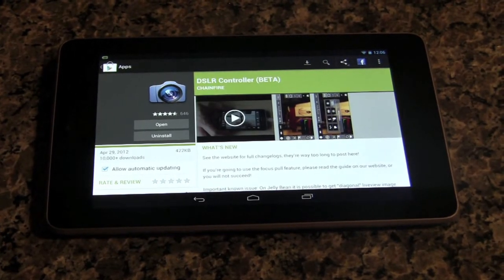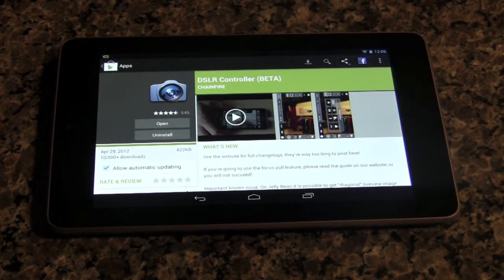This is a quick demo and walkthrough of the DSLR Controller app for Android. You can see this is the page in the Play Store — it's $7.99 and it is still in beta form, but once you download it once, you're good on all of your other Android devices.